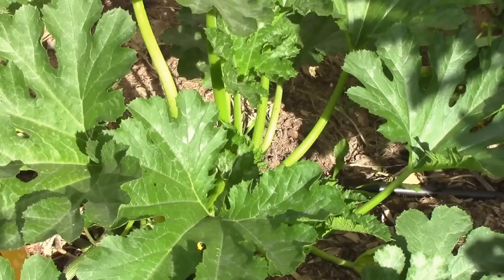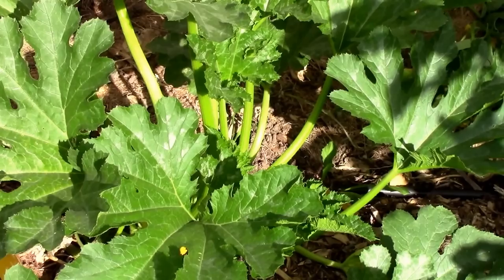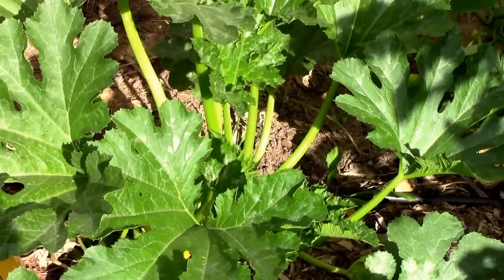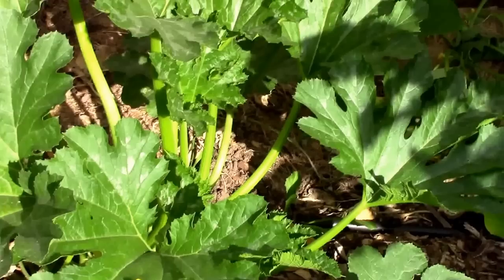Since the eggs take about a week to hatch, another strategy you can use is to spray the base of the plants with some sort of insecticide — like a spray or a dust — something that'll kill the worms when they hatch. So when they start to tunnel into the stem, they'll eat that insecticide and be killed.